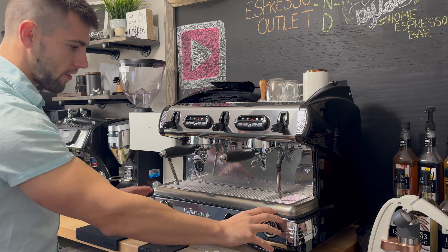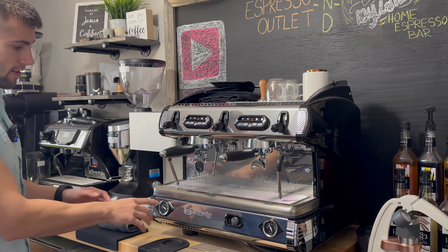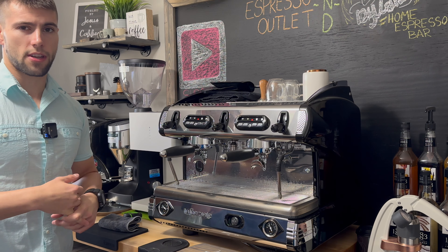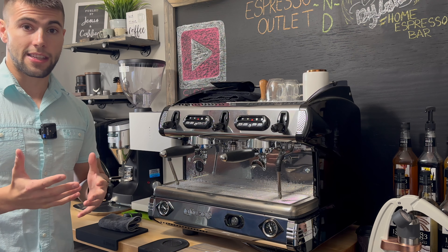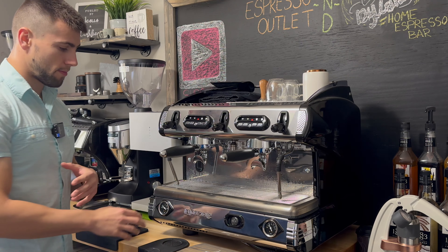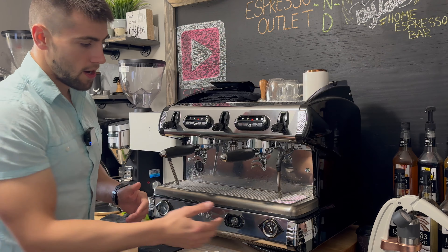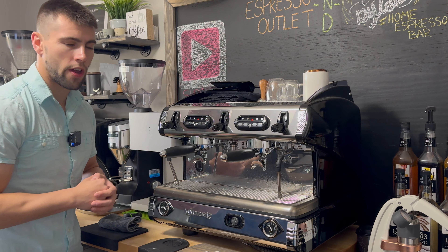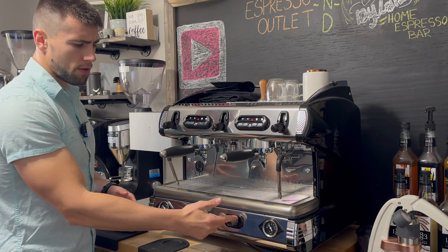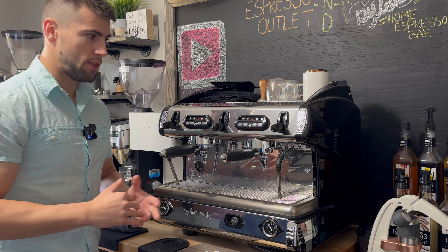There are a couple different pressures to note. You can see the bar pressure right here — it does sit at about three for me. I did look at the manual because it was kind of weird; I have another machine that sits at about six or nine, but it is totally normal. They say about three to four bars of pressure is what it sits at when it's at idle, and it will obviously go up once you pull a shot. Your steam pressure usually sits just underneath one, which is also completely normal. There's an on/off switch with a plastic covering to protect it from water damage.